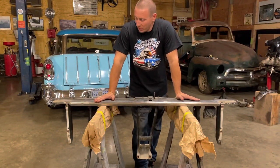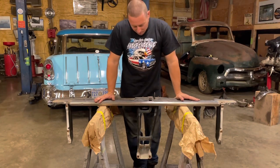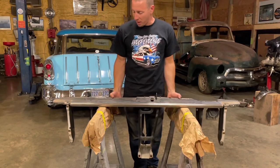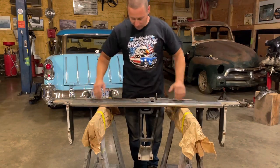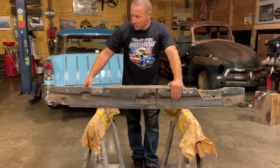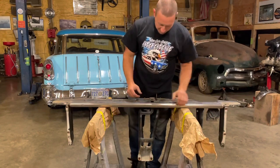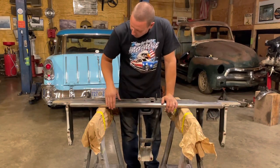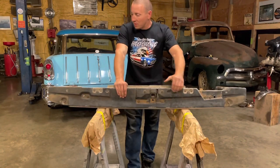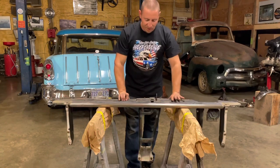So we finally get back on the old van project after a two to three week hiatus. This is the top header panel that goes above the radiator — the top grille surround. What I'm going to do is disassemble this, basically unbolt all these supports, the hood latch assembly. I'm going to pull the chrome off and do a real quick sand down, prime and paint of all of these pieces.